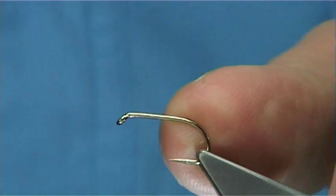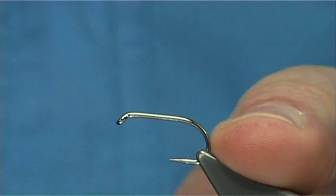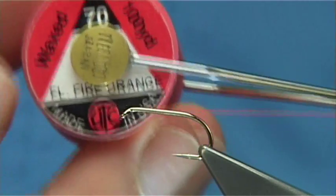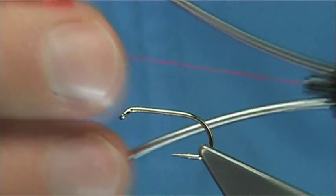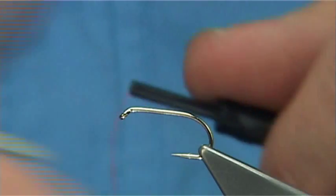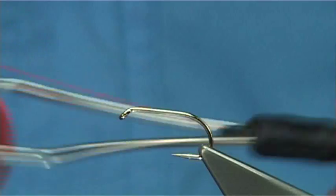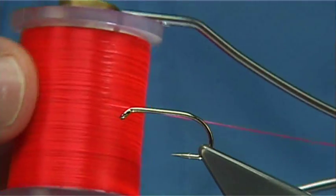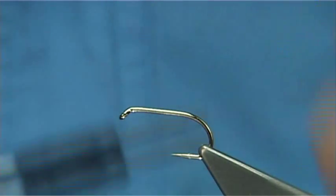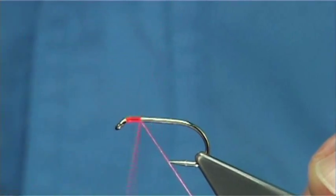Now to tie the Straggle Invicta. The hook I am using is a Kamasan B175, size 10. The thread I am going to be using is fire orange UTC thread — it is a really bright, flat thread. It is one I don't normally use, I prefer something like a Uni, but I want this really bright colour here, it is more red than anything. It is really only for the head area, because other materials will cover the rest of it.